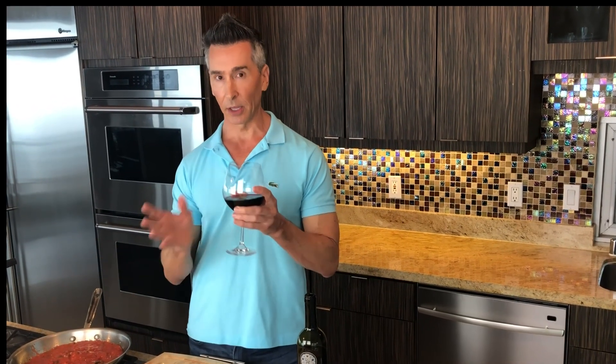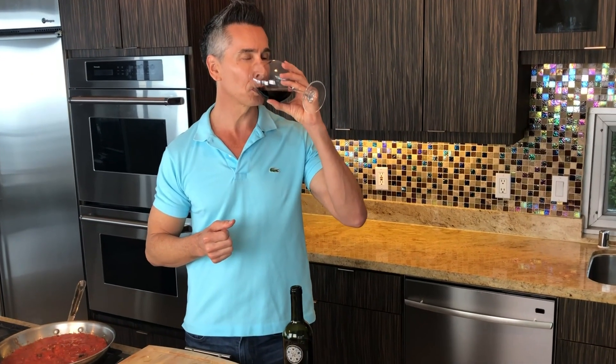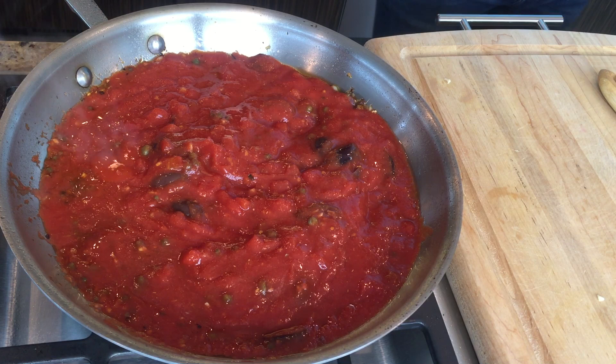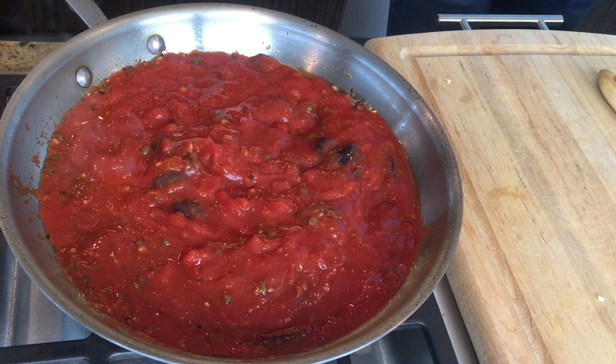We'll let that simmer for about five minutes before we add our cod. But today we're doing this beautiful Primitivo, an Italian wine of course, which uses a Zinfandel grape. It has these beautiful cherry notes with dried herbed flavors, so it pairs up perfectly with the kalamata olives — it pulls that briny saltiness and pairs so lovely together. I'm going to have another glass of this!